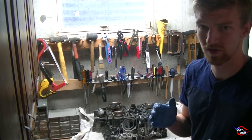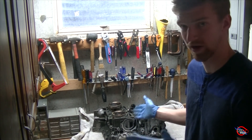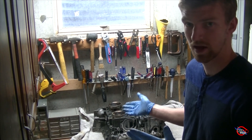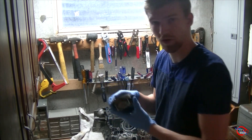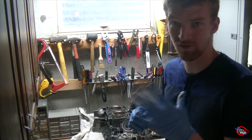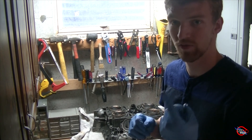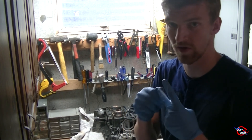It would even start getting choppy and misfiring in boost, which I am extremely confident led to the rings not sealing the way they should, cylinder wash down, and also the piston skirts being worn down, as you'll see in a second. So let's get right into it, because there are some really interesting things we can learn about Subaru ring land failures and the Subaru boxer system in general.